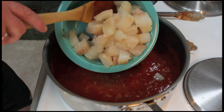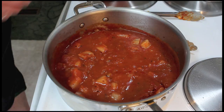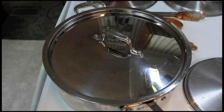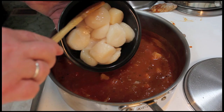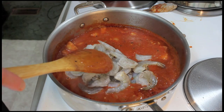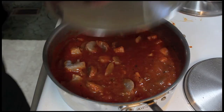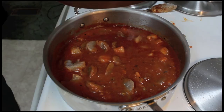Go ahead and add the fish. The cod is actually still a little bit frozen, so I'm going to put the lid on and let it go about five minutes. After five minutes, give it a stir, then add the scallops and the shrimp. Make sure it's seasoned correctly before you cover it back up. Cover it and let it go another 10 minutes, checking to make sure it's bubbling.